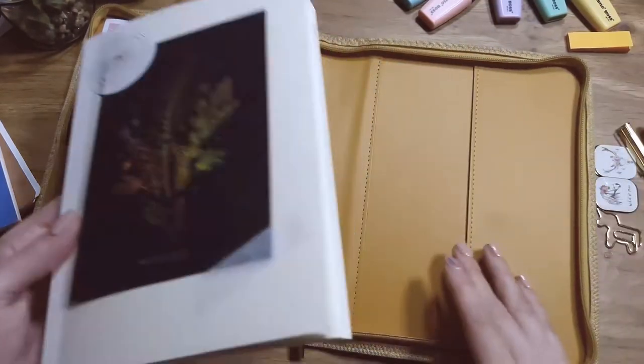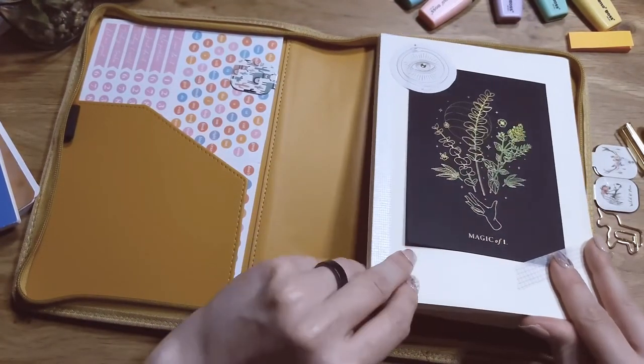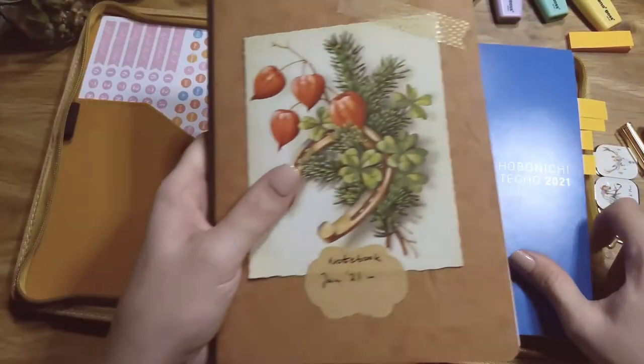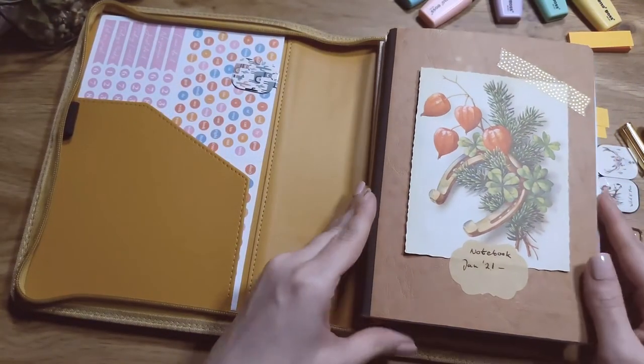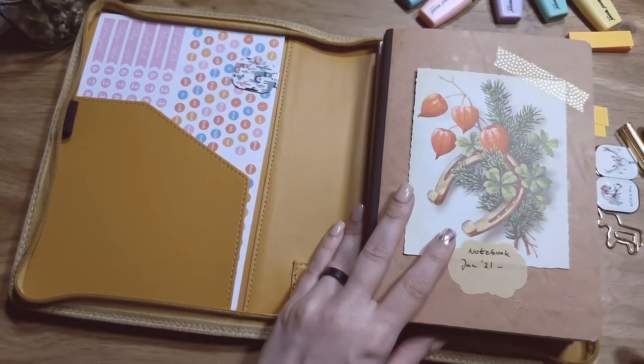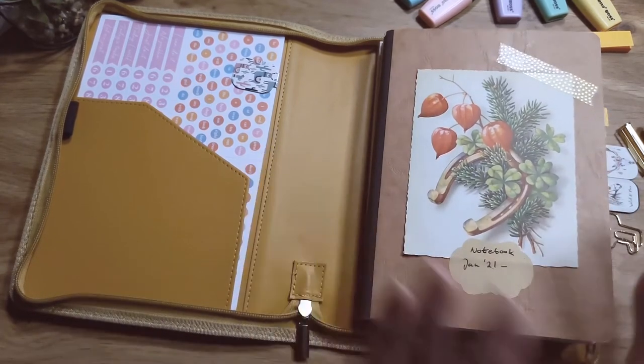It looks very chic, so to have everything match sizes I'm using an A5 planner. All of this is basically just inside this one cover, and this is pretty much all I use — well, some people have like seven planners for different things, but not quite.